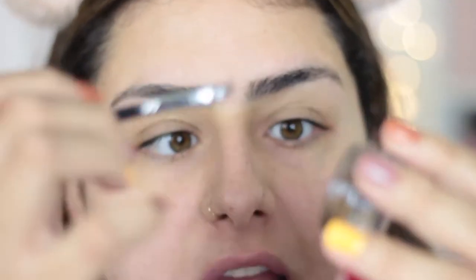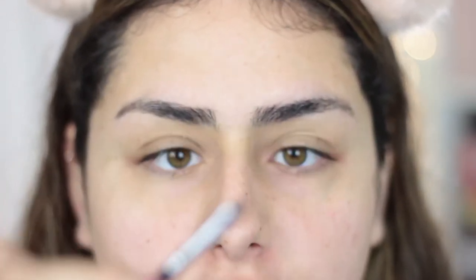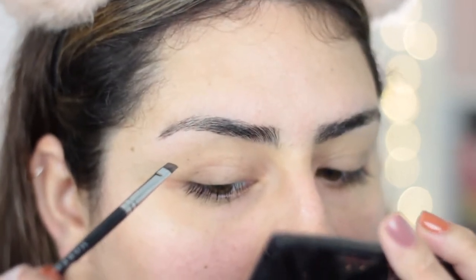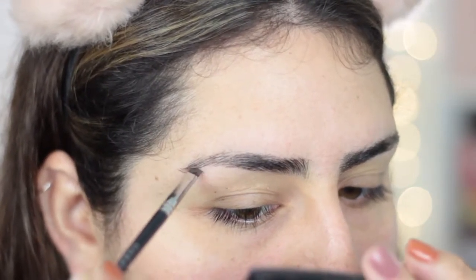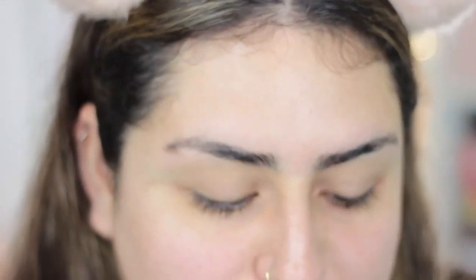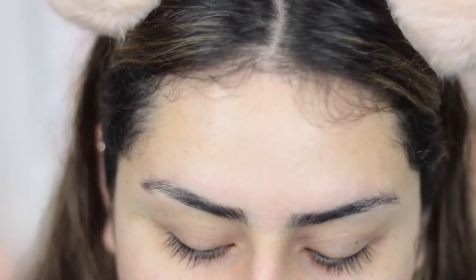Once I have my brush, I'm going to dip it in the pomade and take just a little bit of product — I'm not pushing the brush in, just a couple light passes to get a tiny bit of product. I usually start at the tail of my brow and then just start brushing hair strokes on my eyebrow, just like that. This is going to take patience and practice. Something extremely important I've noticed is that you don't put a lot of pressure on your brush when you're flicking the hair strokes.